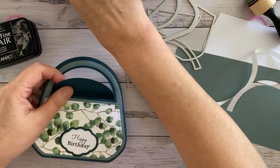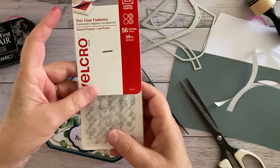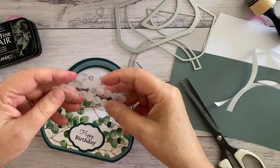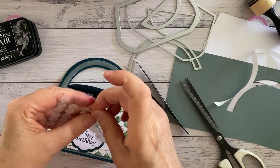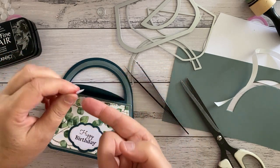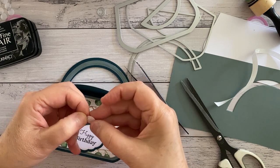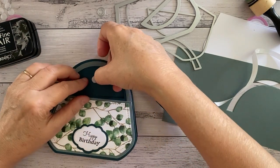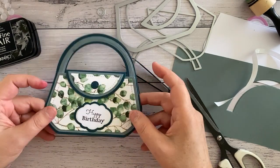I've got these little Velcro dots. You get 56 in the packet and it's only $5.99, so they work out about 10 cents each for a pair. I always put the fluffy side facing down, and this one on the one that needs to be stable. So all you do is put that there, close it, and that's going to hold it like that.